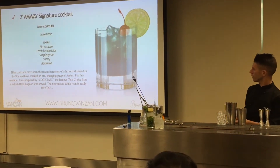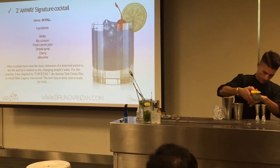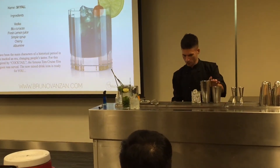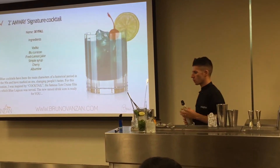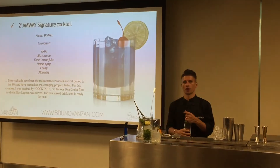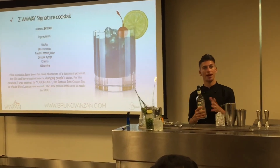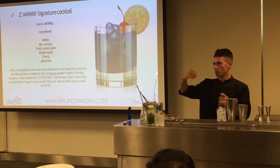Now we're going to squeeze the fresh lemon juice, 3cl. Some sugar. But to give this cocktail more water, when we use the custom sugar the cocktails are stronger, because the part of the water that we bring when we shake the drinks is coming from the ice. When we use a simple syrup — made with sugar and water — if we use a simple syrup now, we have more water in the cocktail, and that helps us to dilute the Blue Grasso and the Vodka.